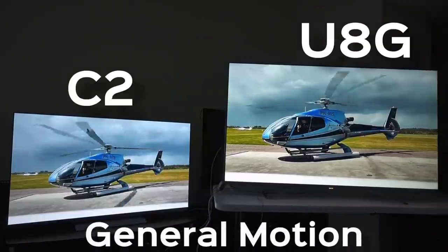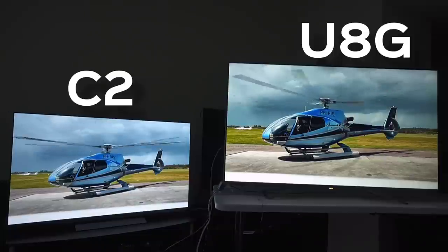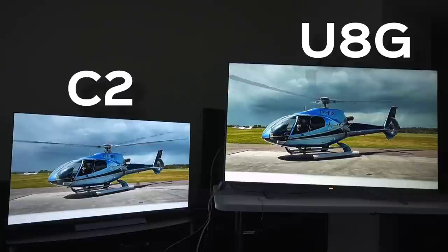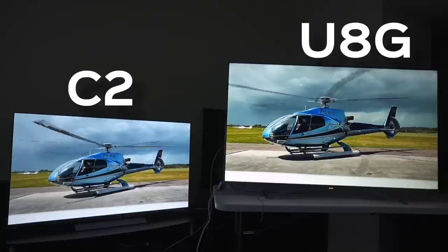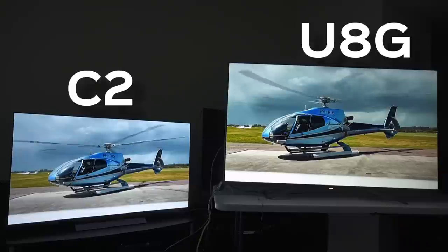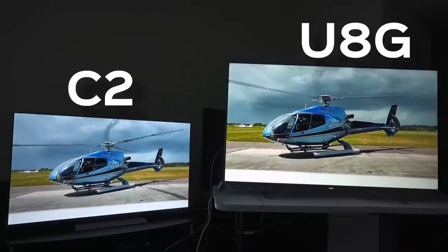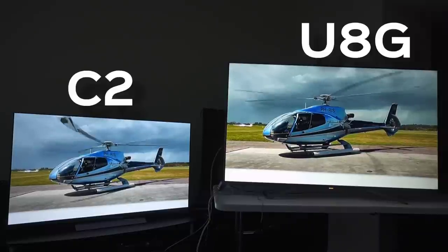For motion, we're going to show you some helicopter wings spinning so you can get an idea of the motion artifacts that appear around the helicopter wing on the LG C2 to the left — artifacts that don't show up on the Hisense U8G to the right anywhere near the dramatic effect.